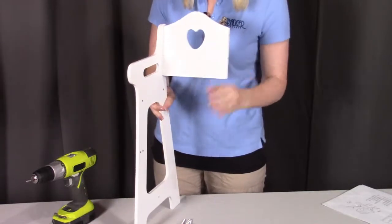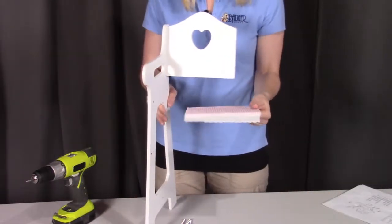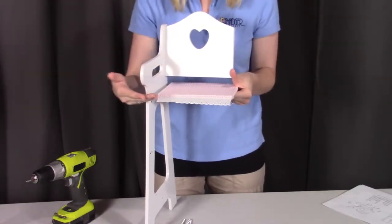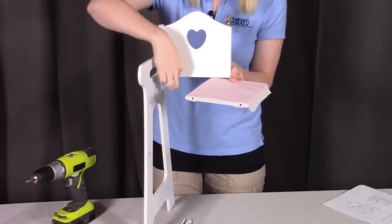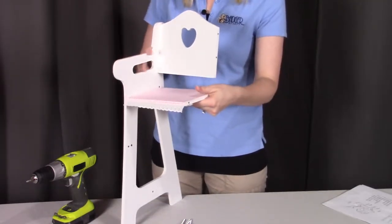For the next part, we're going to be putting on the seat, which is labeled as part A. You'll notice there's one side that's going to have a decorative edging — you're going to want that towards the front of the high chair. On the side, there are going to be two screw holes that will correspond with the two screw holes on the side panel. So we're going to screw both of those into place.